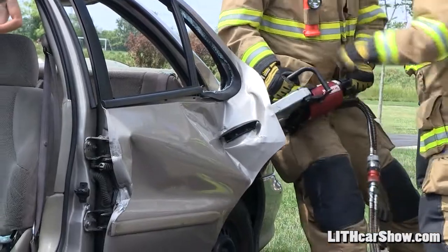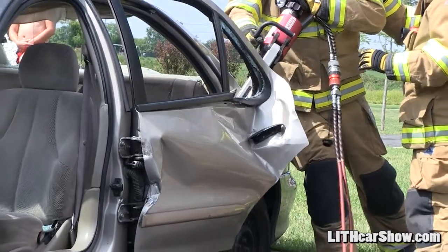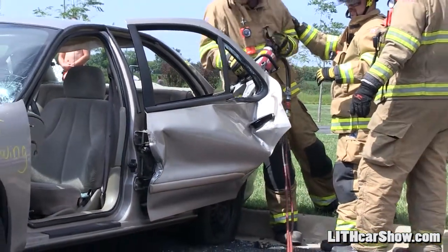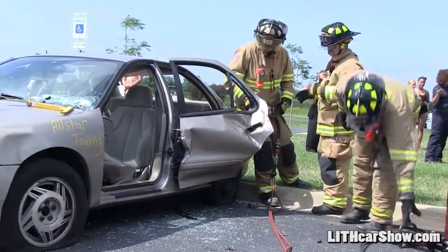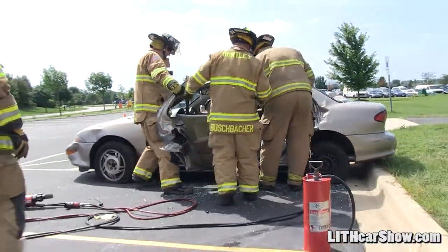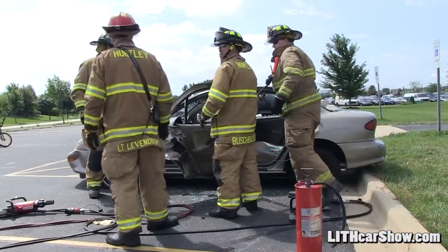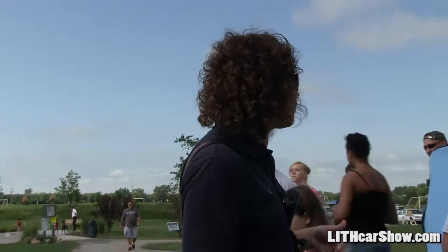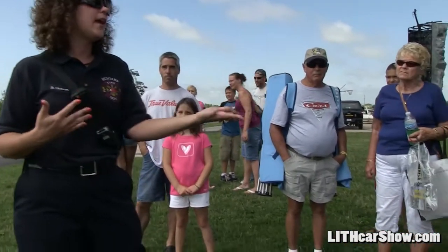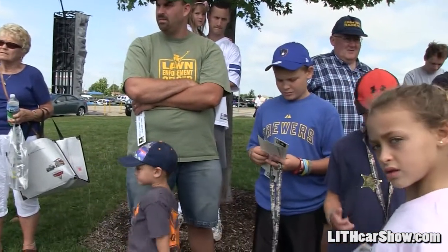So let's get started. The boots, the helmet, the pants, gloves — our most important thing is for us to stay safe. Because if we get injured on a scene, then we can't help the patient. So scene safety is huge with us, and it's something that we always practice first.